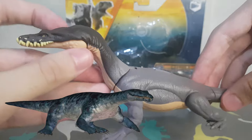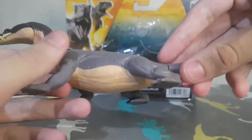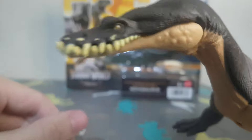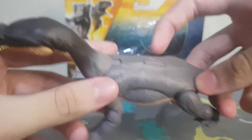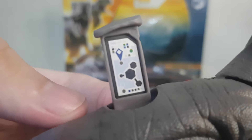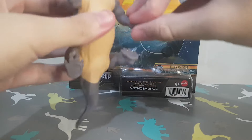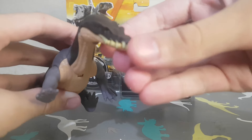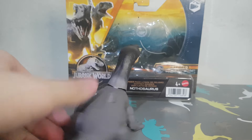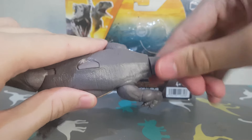The one in the show is kind of blue — light blue with some dark blue. And you have the scan code here. The arms are all articulated, also the neck and the mouth, and also the tail. Pretty good sculpt.